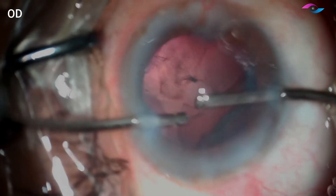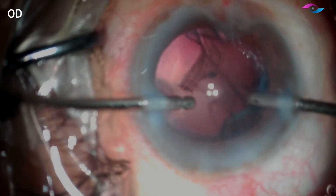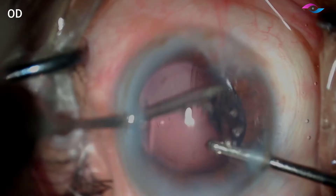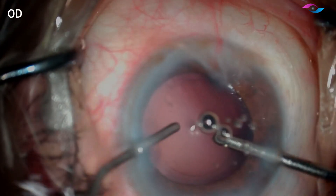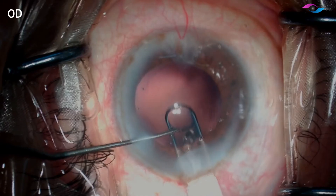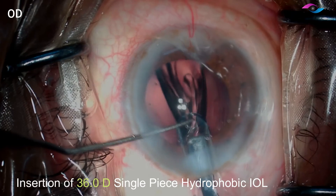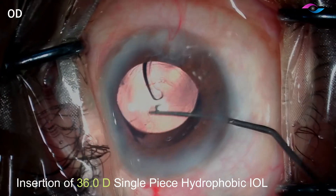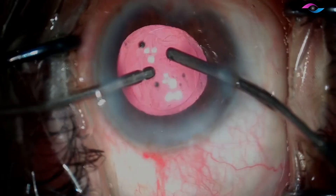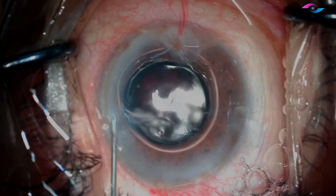Now we are going ahead with bimanual irrigation aspiration. It is important to remember that if there are a few fibers at the region of the posterior polar cataract, they should not be disturbed or polished, as the posterior capsule can be very weak in these cases. I am inserting a 36 diopter single-piece IOL in the bag and then removing all the viscoelastic thoroughly. Before I come out, I am injecting an air bubble to avoid chamber collapse.